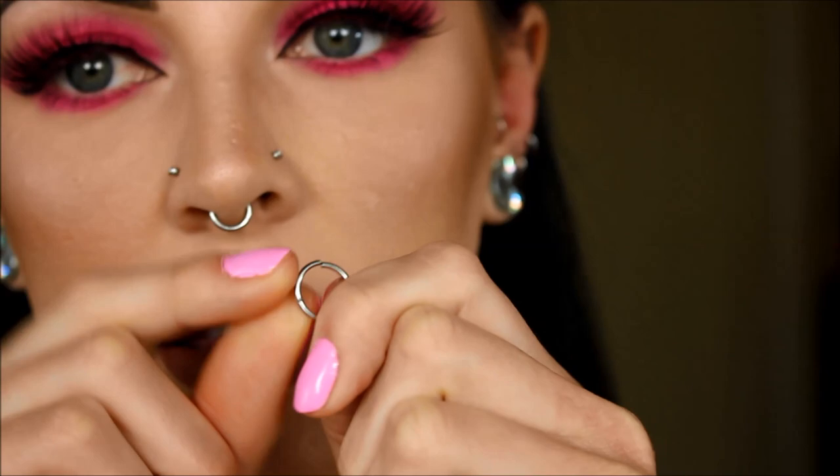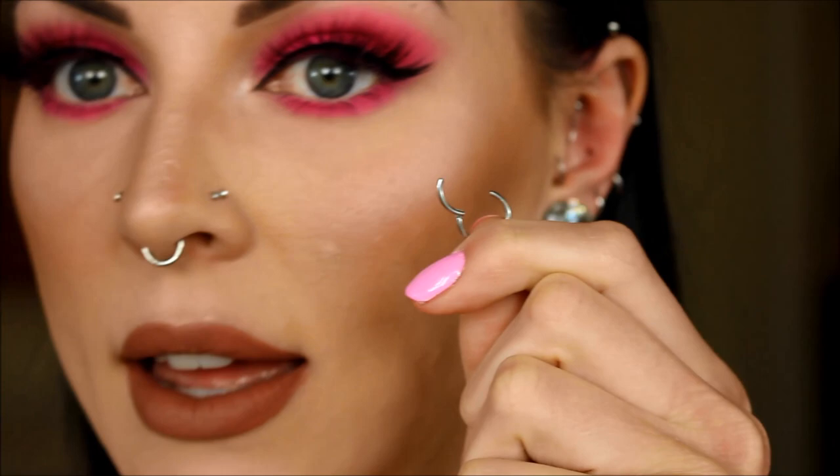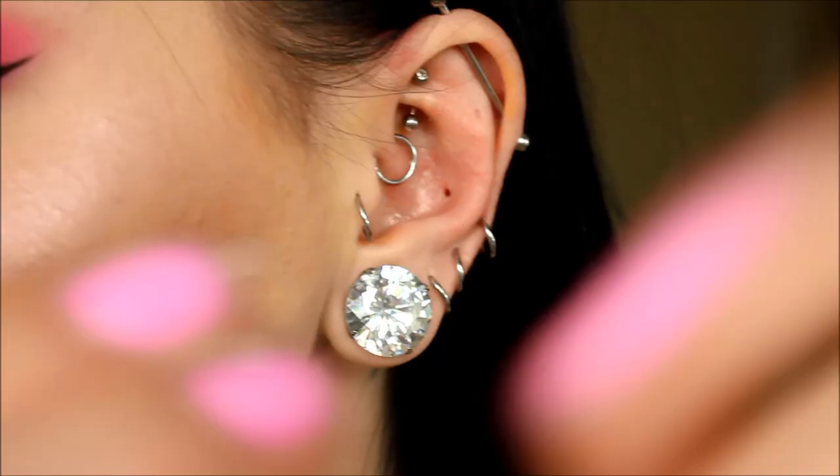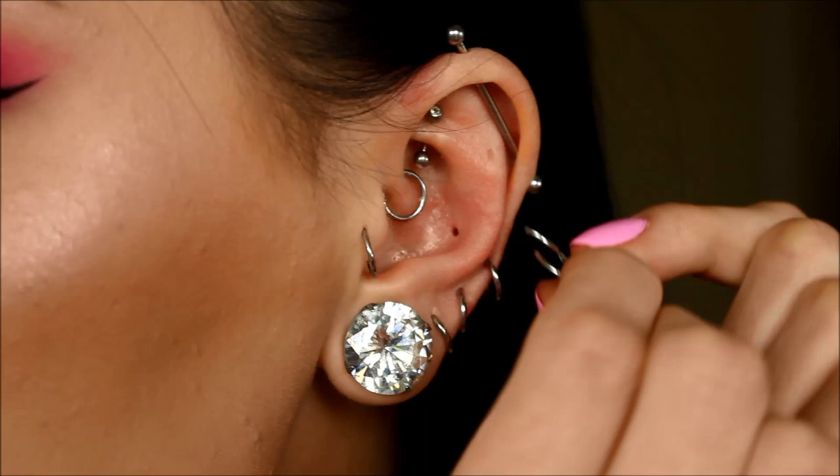That is what the hoop looks like — it just literally clicks into place. It's pretty easy and self-explanatory, and these are the easiest kinds of hoops to put in. If you can find one of these I highly recommend them; the ones that bend require a little bit more finessing and tools. I like these ones because you can take them in and out without tools. I have them in my septum and all of my helix piercings.